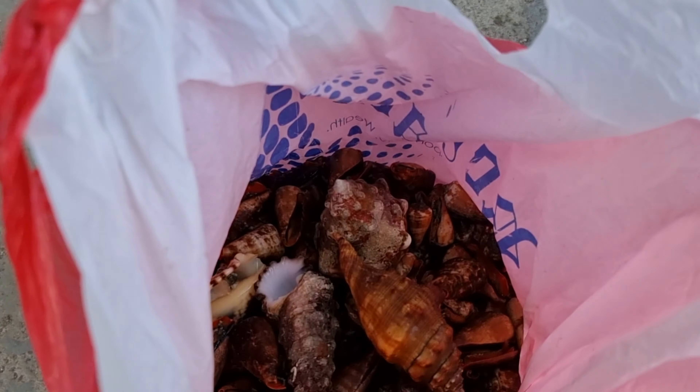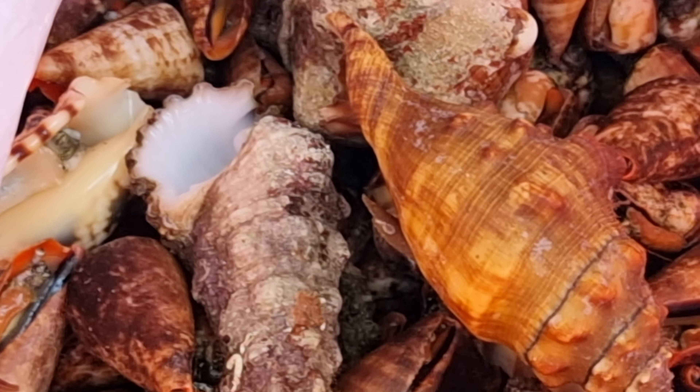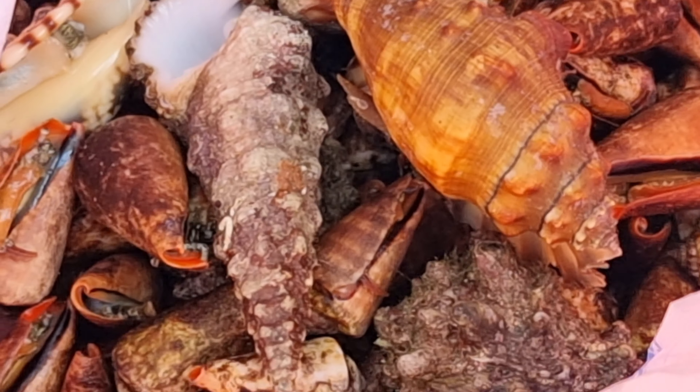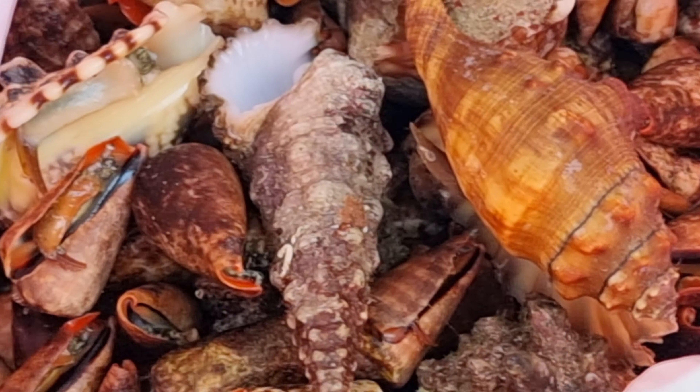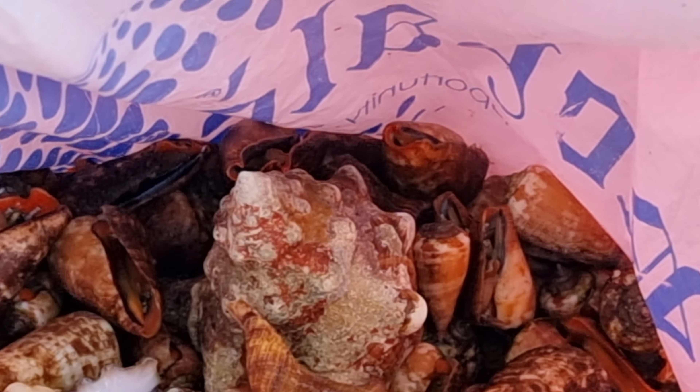Tara, i-check natin yung mga binili ko na liswit or redmouthed shrimp shells at sahang or spider shells. Bagong sisidahat ng mga nakikita niyong seashells, kaya siguradong buhay pa ang mga ito.